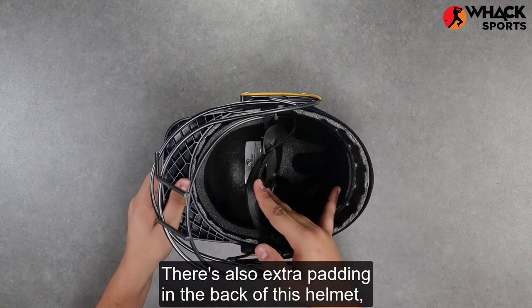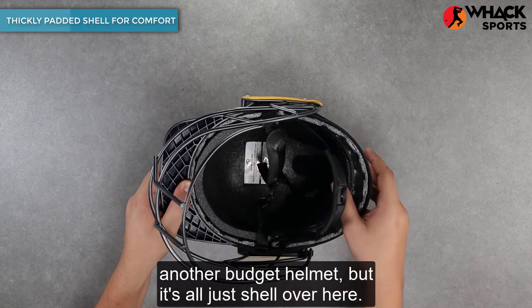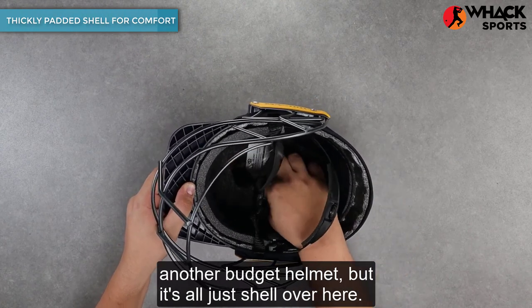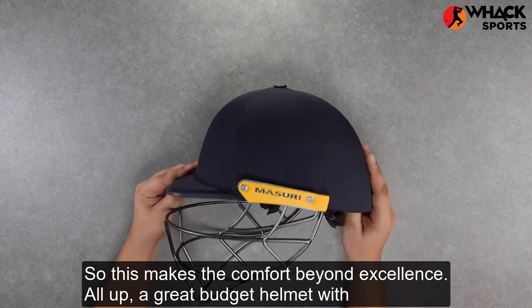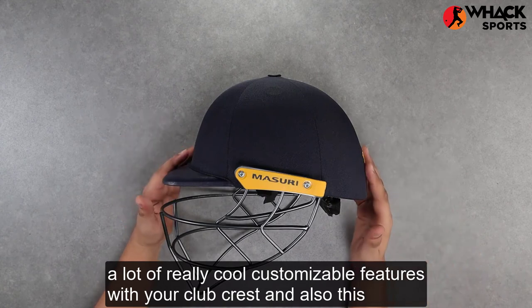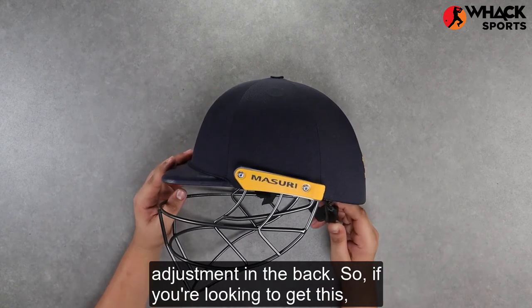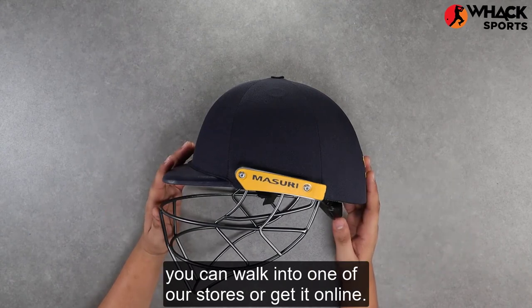There's also extra padding in the back of this helmet, which makes wearing this helmet a lot more comfortable than you would see on another budget helmet, where it's all just shell. This makes the comfort beyond excellence. All up, a great budget helmet with a lot of really cool customizable features with your club crest and also this adjustment in the back. If you're looking to get this, you can walk into one of our stores or get it online.